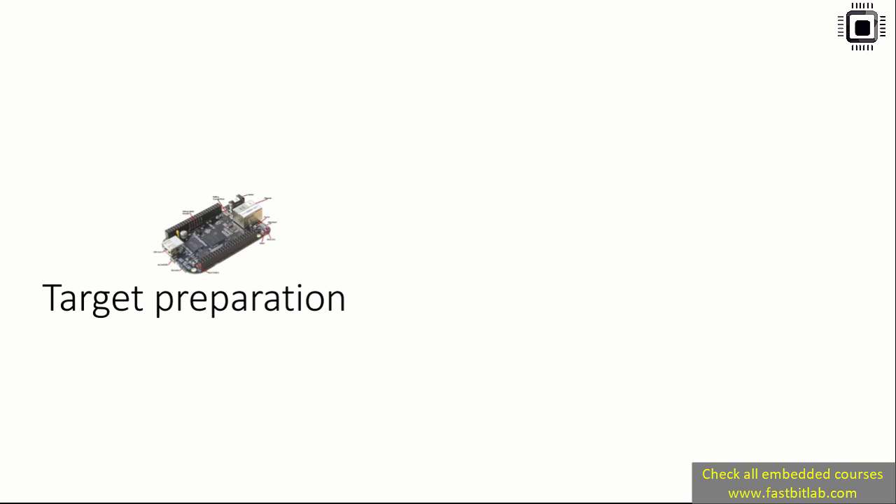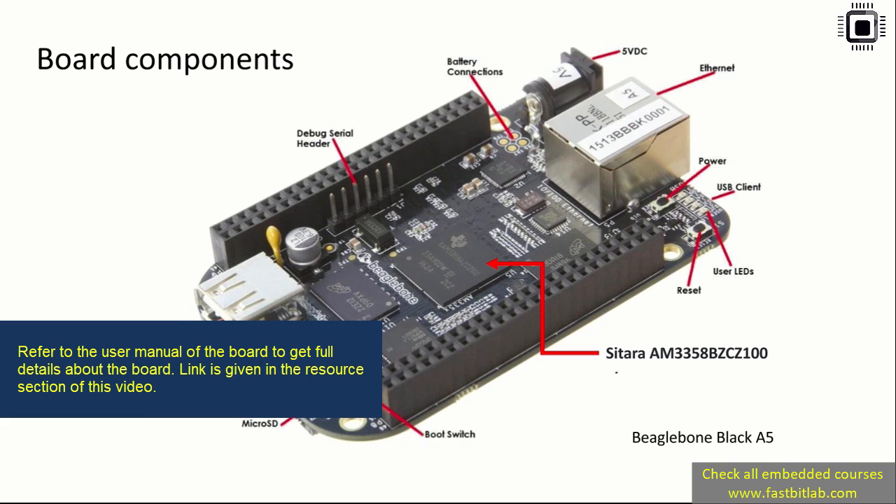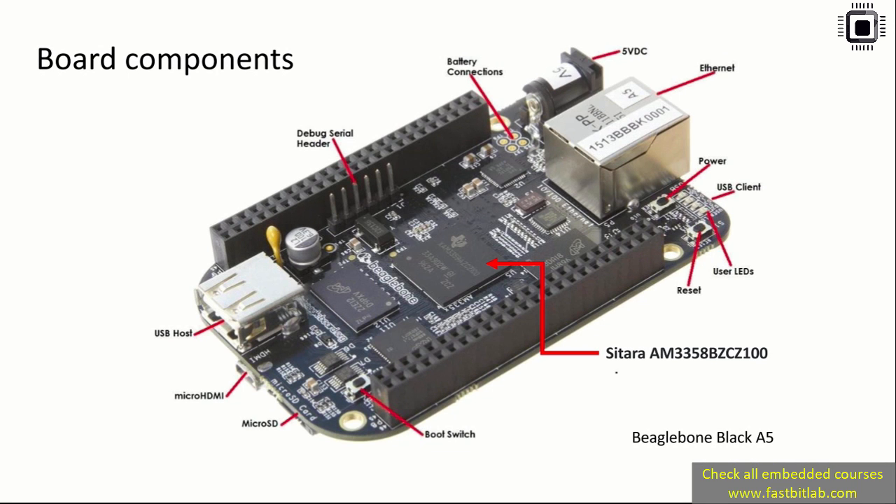In the previous lecture we did host preparation. In this lecture let's look at some target preparation and explore board components. The board is BeagleBone Black, and the heart of this board is an SOC from Texas Instruments — from the Sitara family. The exact part number is AM3358BZ, and this SOC is based on an ARM Cortex-A8 processor, which is of ARMv7 architecture.